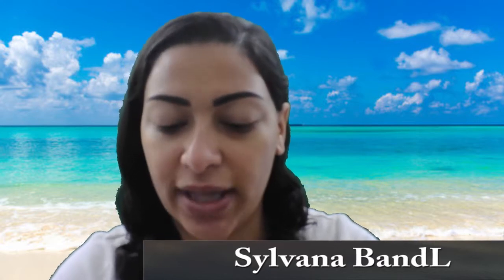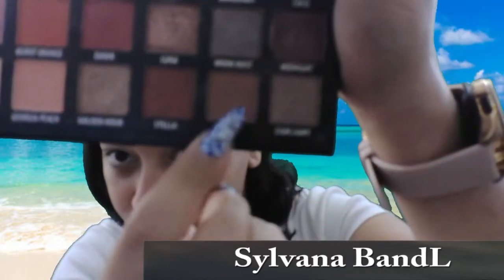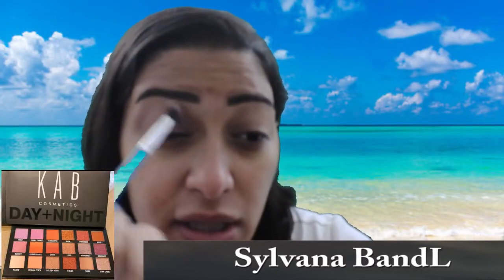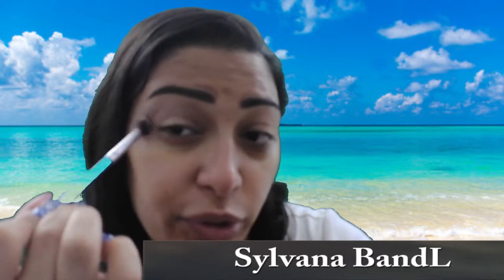For today's makeup look, we're using the Cap Cosmetics Day and Night Eyeshadow Palette. I'm going to take the color Sand as my transition shade. I really like this palette because it has a variety of brown colors to choose from, the shades aren't flaky when applied, they look really good on the eyes, and it also has a good variety of shimmer colors so you can create a lot of different looks.